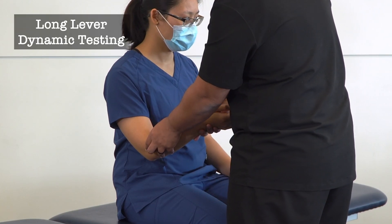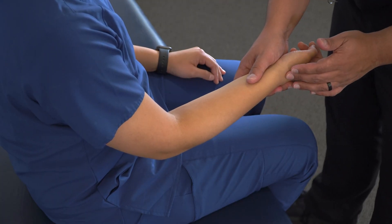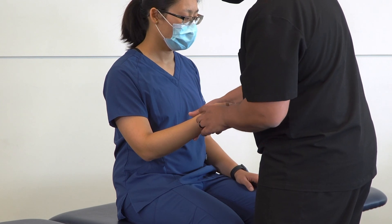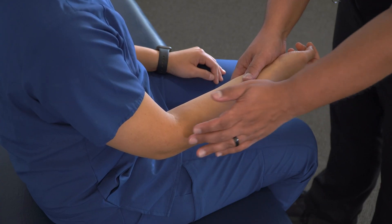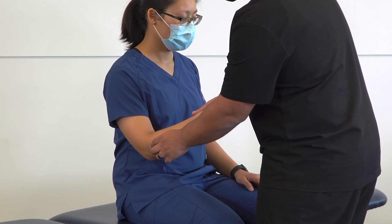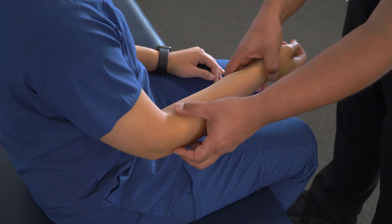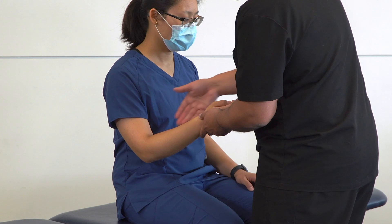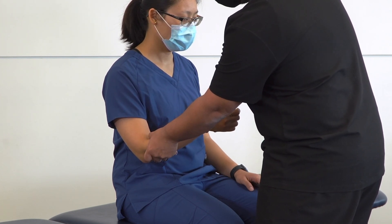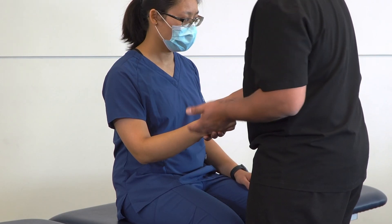To further assess, we can use long lever dynamic testing. The radius is a long bone moving from the wrist to the elbow, firmly affixed at the radiocarpal joint and more loosely fixed at the radial head within the annular ligament. The interosseous membrane also binds the radius to the ulna. These connections allow the proximal and distal radius to have reciprocal motion — almost like a seesaw or teeter-totter — and we can use that to our advantage.